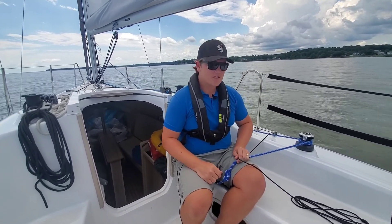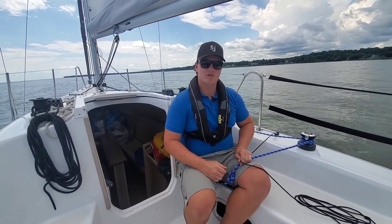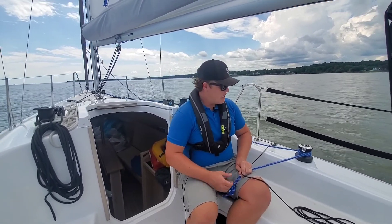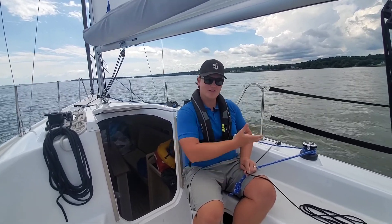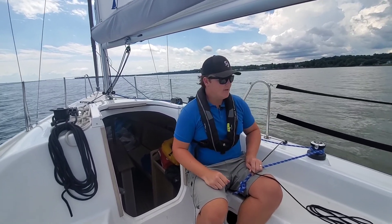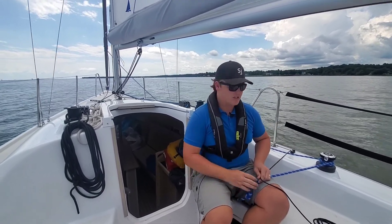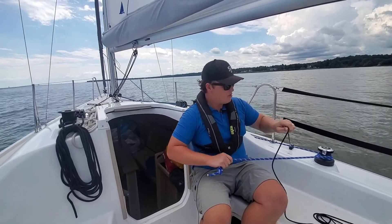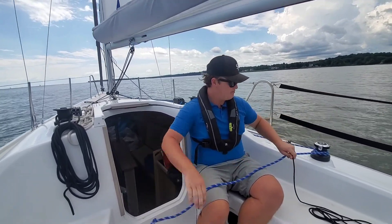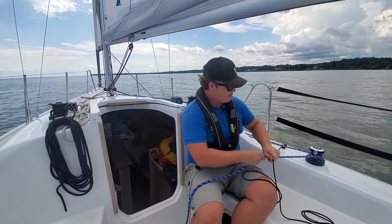Ideally, if we have a crew doing this, one person's gonna be handling the furling line and one person on the leeward jib sheet. You would also be facing forward. For the purpose of the video, I'm facing to the back of the boat so you can see the system and the sail, but I would actually be facing forward so I can watch what I'm doing. So I'm gonna go ahead and release my furling line and pull my jib sheet at the same time, keeping just a little bit of tension on my furling line.